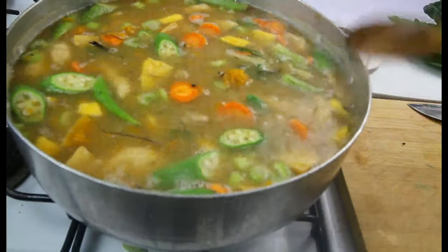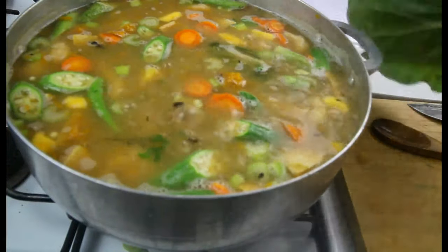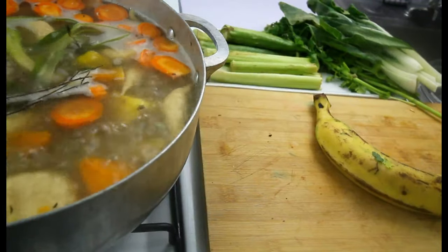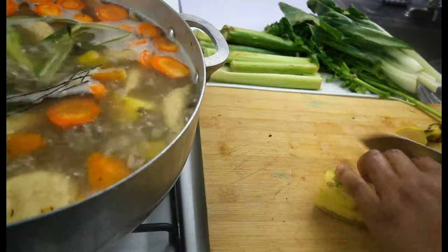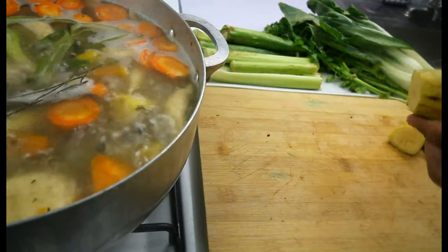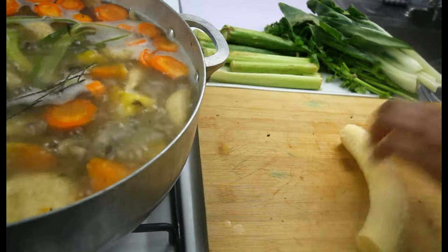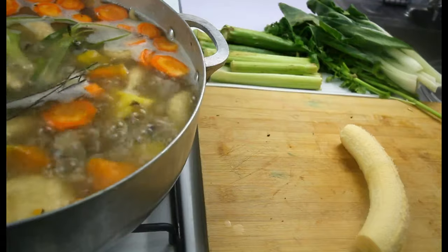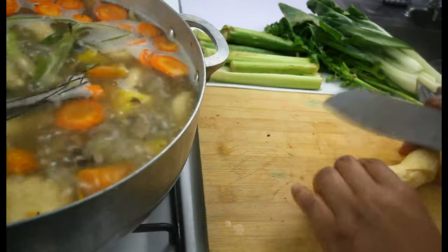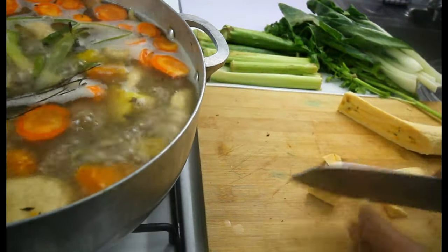What we're going to do now is just cover this and let everything come together. We're going to add the pak choi last. The pot is still bubbling so we're going in with the plantain now. We want the pot to reduce and all the stuff and flavors to cook out, so we're going to slice the plantain and put it in there.